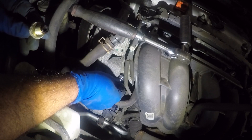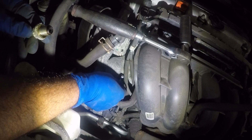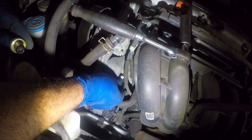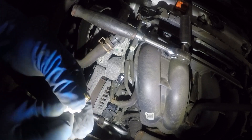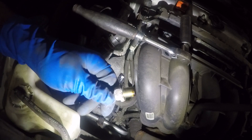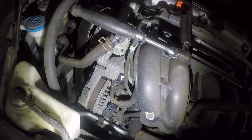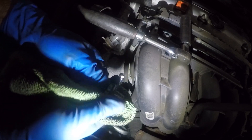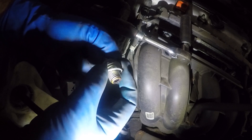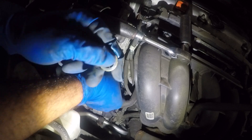After that, you don't need to do anything special — don't put any Teflon or anything. Just take the new PCV valve. One thing to back up on: it does not come with it, but there's a small crush washer right here. We are going to transfer that crush washer and put it back together with the new valve — that's a crush washer, so make sure you move it over.